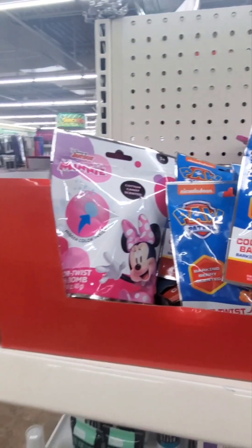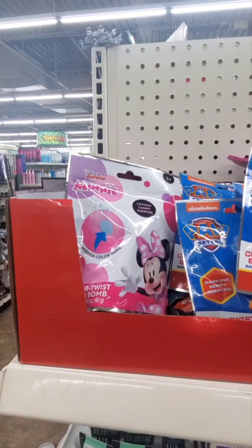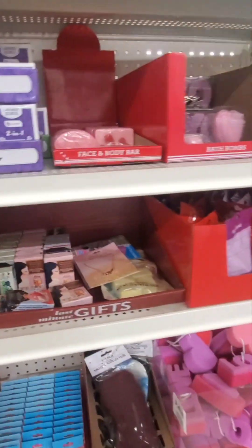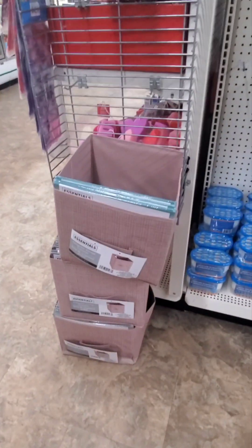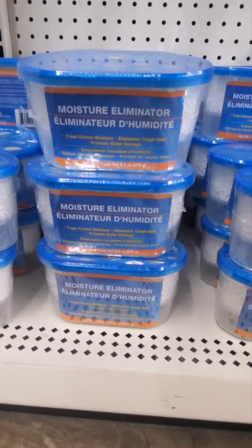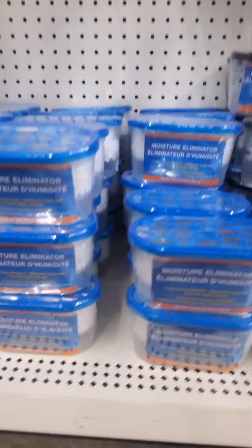These are kind of new - I saw these at a couple dollar stores - they're color twist bath bombs. They change colors as they get wet. They've got Paw Patrol and Mini. And they're coming out with these little storage baskets in different colors, I like that - those are new. There's also a moisture eliminator that traps excess moisture, eliminates tough odor, and prevents water damage - that's interesting.